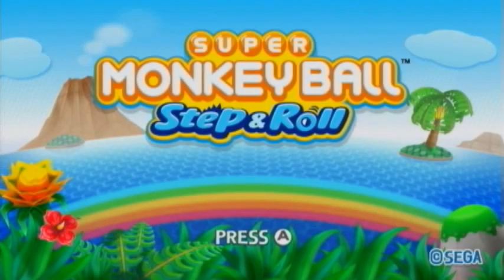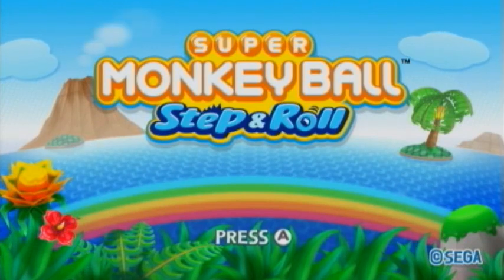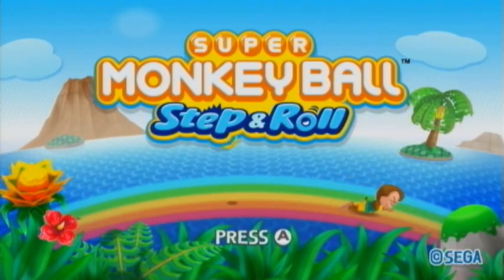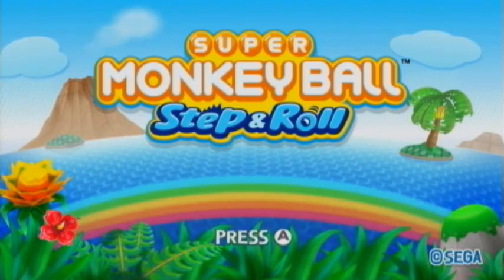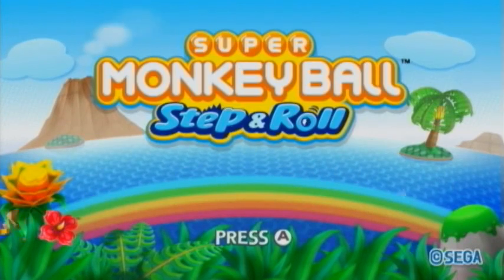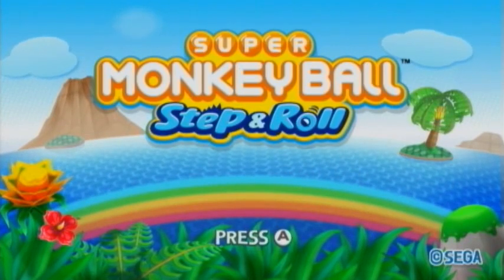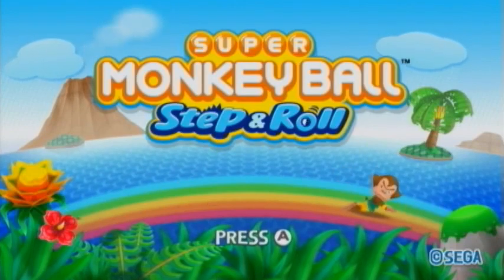Alright guys, so that wraps up this video tour for five of the minigames in Super Monkey Ball Step and Roll. Like I mentioned earlier, I really think these minigames are of a higher quality than what they were in Banana Blitz, and there are quite a few that are pretty addictive to play. There are 21 of them in all, so even if you don't like a few of them, you're bound to at least like a decent amount. Stay tuned to WiiFolder.com for even more on Step and Roll.